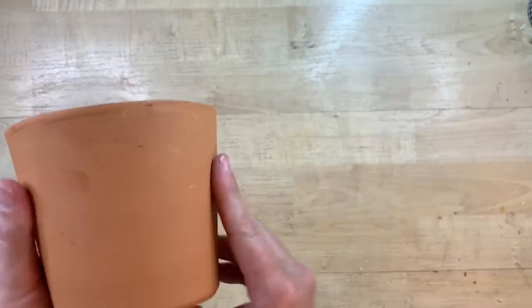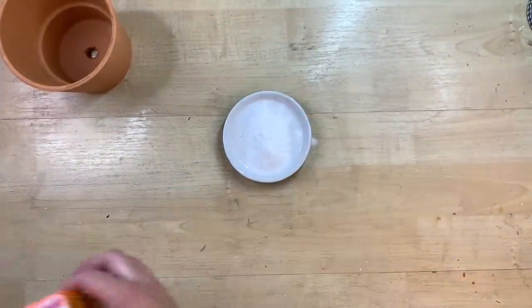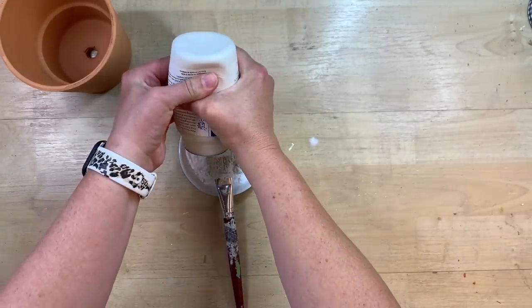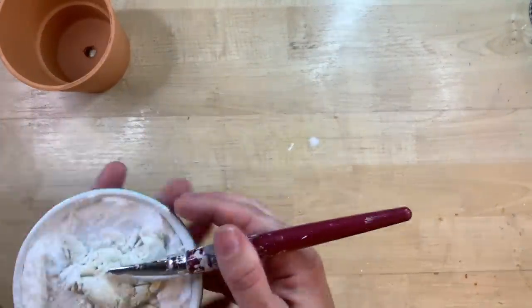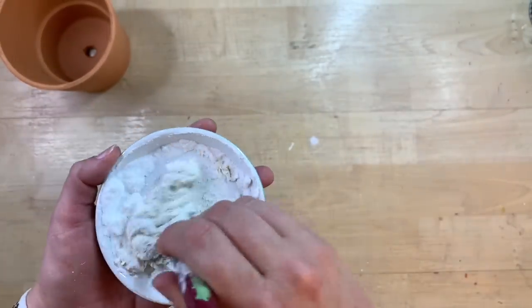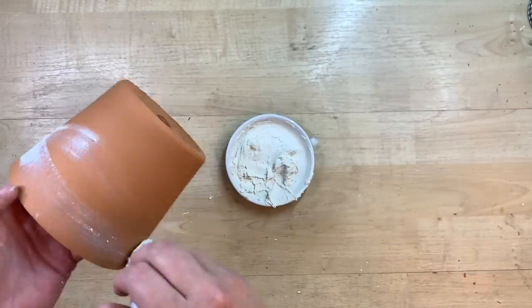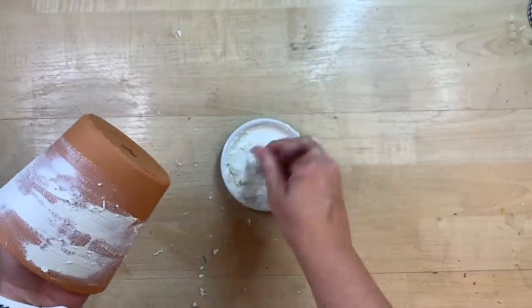As I was searching for French country ideas, I saw a lot of terracotta pots with an aged look or plaster finish, so I thought I'd try that with a terracotta pot. I'm putting some baking soda in a little dish and adding some chalk paint to it — you could also use spackle, watered down a little bit, for a similar texture. Mix it really well before adding more paint because I've seen people keep adding paint thinking it's dry and end up with it too liquidy. I ended up needing much less paint than I thought.